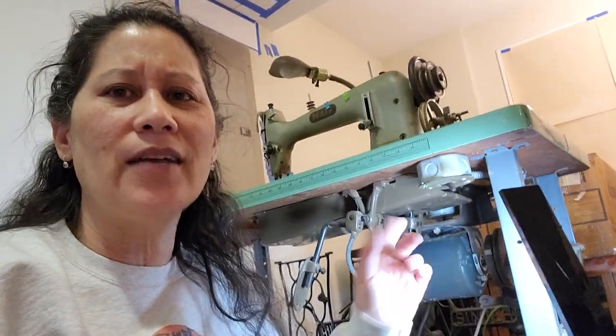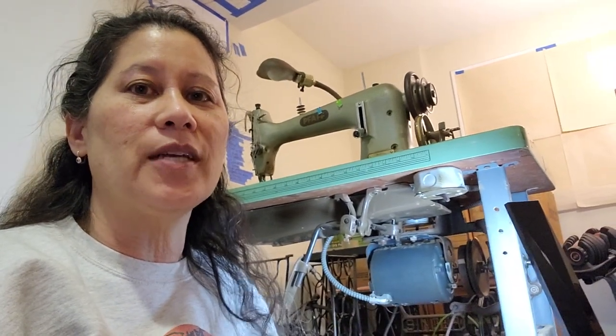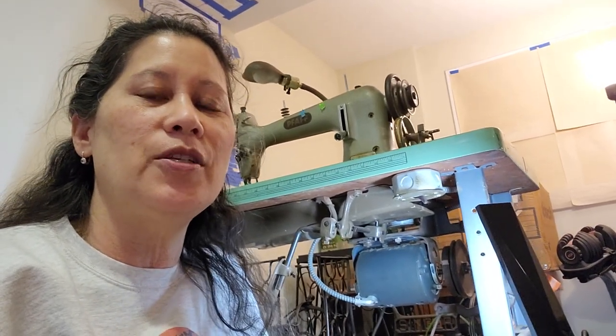My husband let me bring more sewing machines into the basement, so I'm here in our basement — it's a horrible mess, like a tornado came through from Home Depot, but we're in the middle of remodeling. Anyway, I'm going to try to do a video that talks about a clutch motor. I just brought this FAF 134 into the house, and it has a really great clutch motor with all the parts exposed. Let me put you in the phone holder and turn you around.